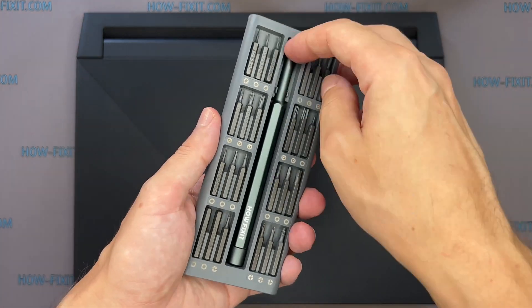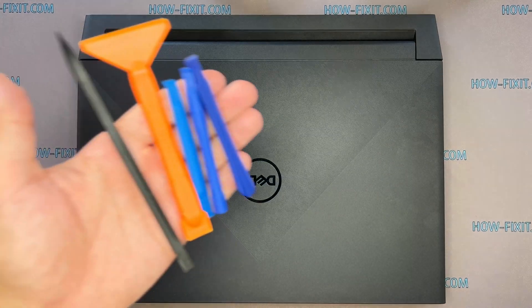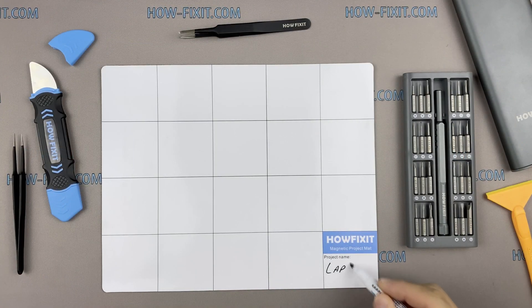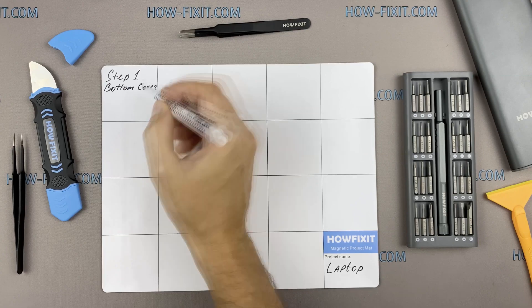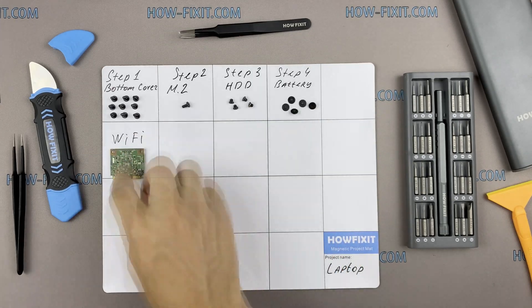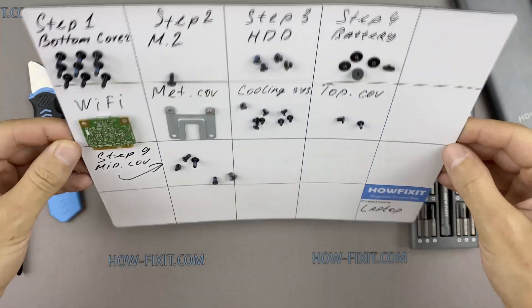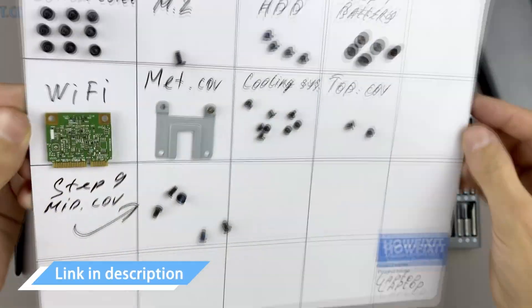To disassemble this laptop, you will need the following tools: a Phillips 1 screwdriver, plastic opening tools, and tweezers. I also recommend using a magnetic mat during the repair process, which is especially useful in the case of this laptop. Throughout the disassembly, keep track of each screw so you can put them back in the right places — this will help successfully reassemble your device. Don't worry about losing any screws; they will definitely remain on the magnetic mat. In the description, I left links where to buy all the necessary tools.